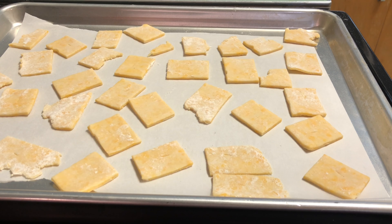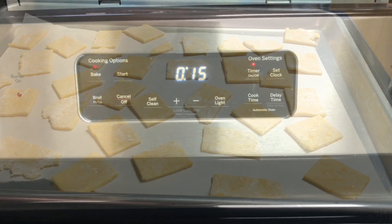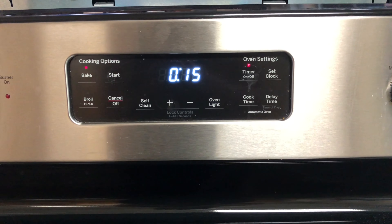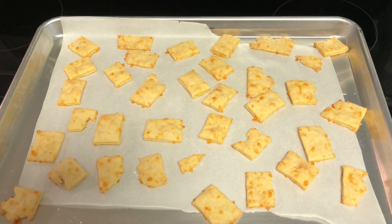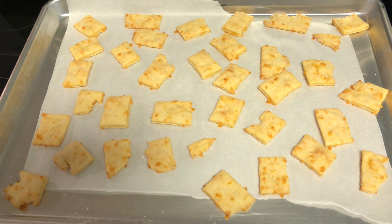I've got my Cheez-Its evenly spaced out. They're going to rise up, but we still want to make sure they're spread out so they're not touching one another. This is going to go in the oven for about 15 minutes — always remember that every oven can be different, so keep an eye on them while they're baking. You'll know they're done when they puff up a little bit and they're golden brown.